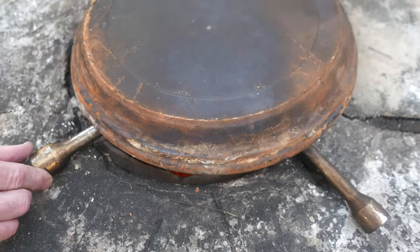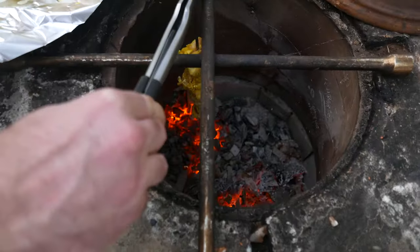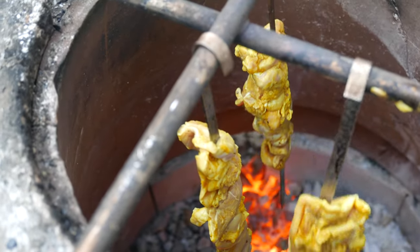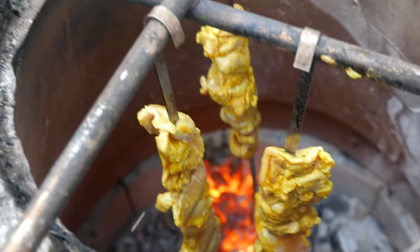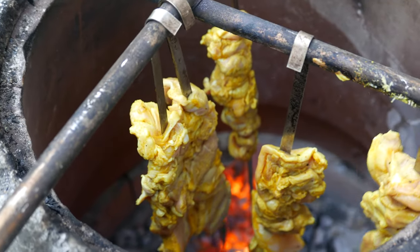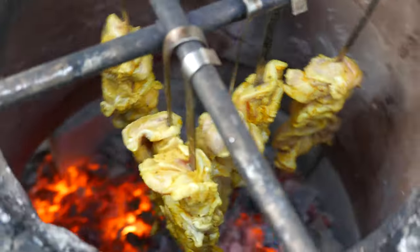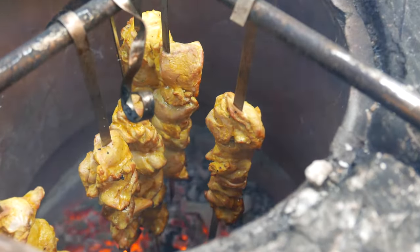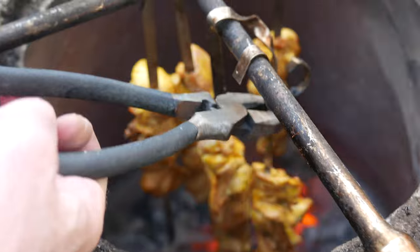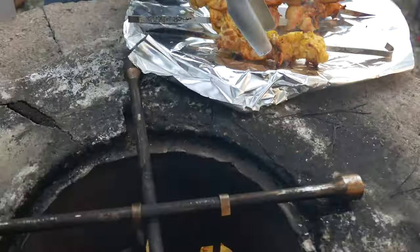We're putting the lid on but leaving ventilation at the bottom so that the heat spreads evenly. We're finally ready to cook — we're gonna start with chicken kebabs. It's usually better to grip it by the meat. The chicken's been cooking for about five minutes; it's still a little too tender so we're gonna keep it on for about two more minutes. And now it's ready to go — we're taking it out and covering it in foil so it keeps warm while we're cooking other food.